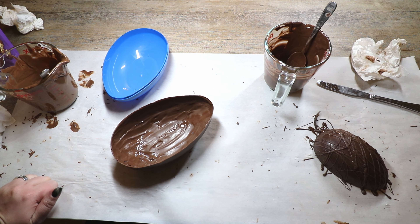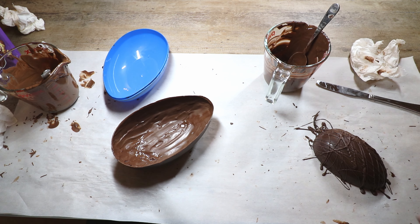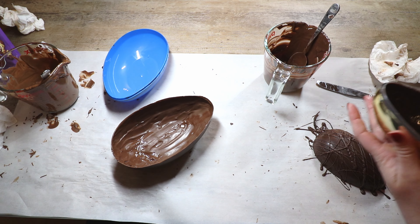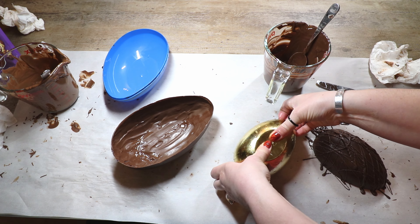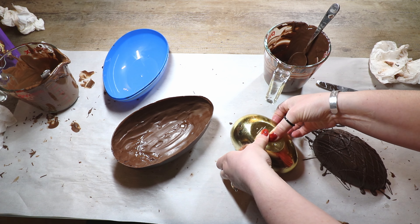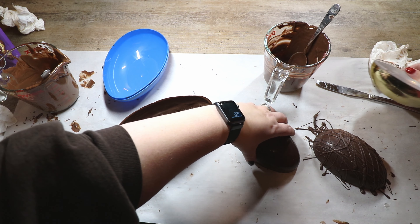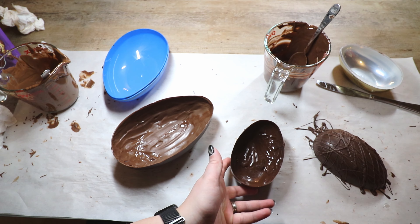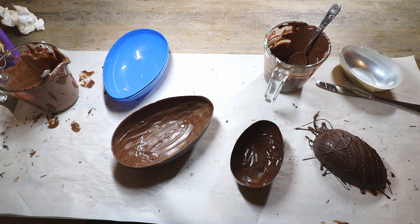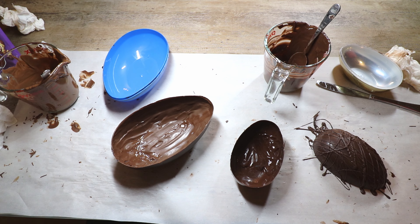Never squeeze the egg to pull it out — if you squeeze it, you are guaranteeing it's going to crack. If you do the water bath and it gets a little wet, it's really not a big deal because you can just dry it. Try flipping it over and maybe it'll come out. We got it! So we finally have two halves. We're going to let that half set, then melt the edges and put them together, but we're going to make the toffee first because we have to fill them with the toffee.